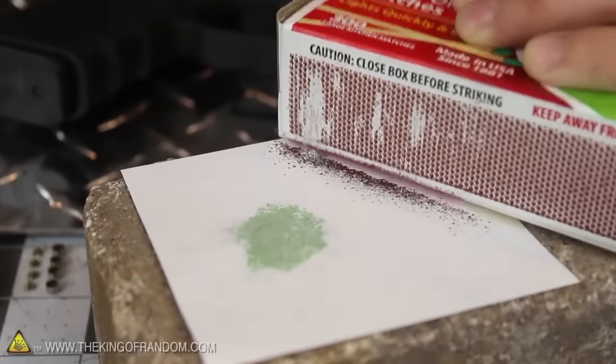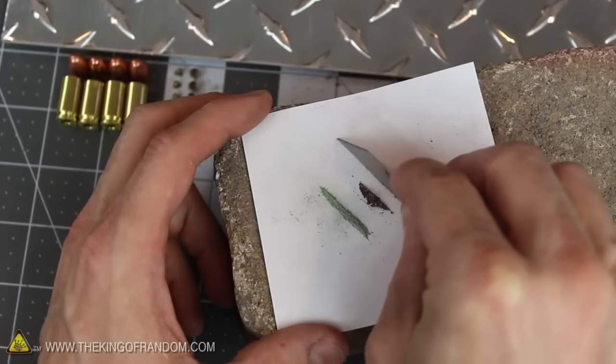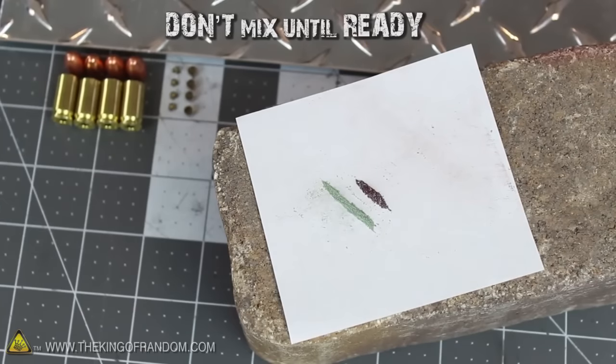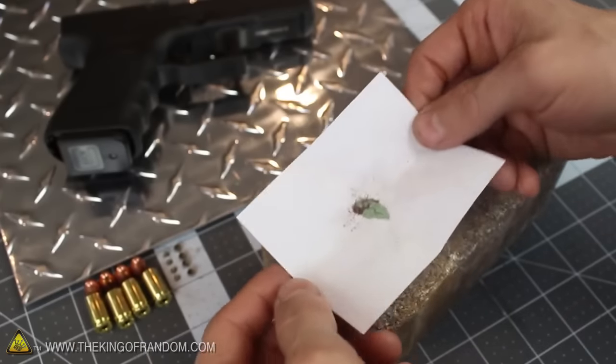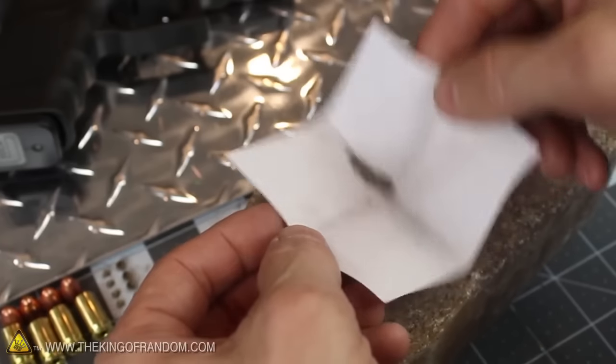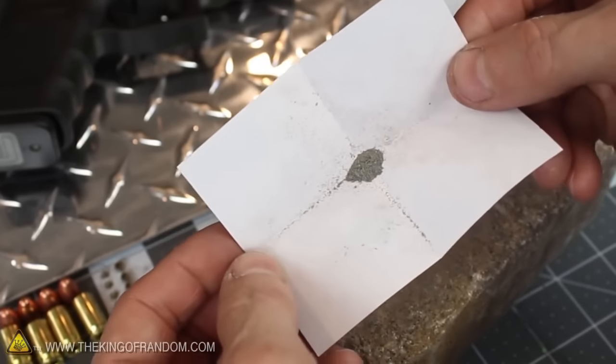The powder from a quarter to a half of the strip is about all you need. The goal is to end up with twice as much match head powder as red striker strip powder. But make sure the two don't mix together until you really want them to. When these two powders mix, they become sensitive to shock and can spontaneously explode, so be as gentle as possible and use a piece of paper to carefully fold them into each other when you're ready.